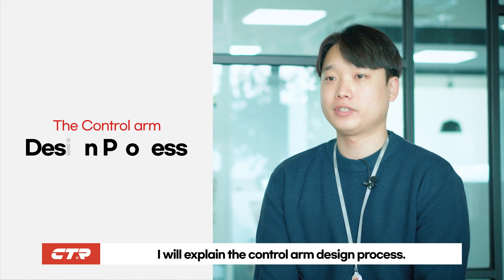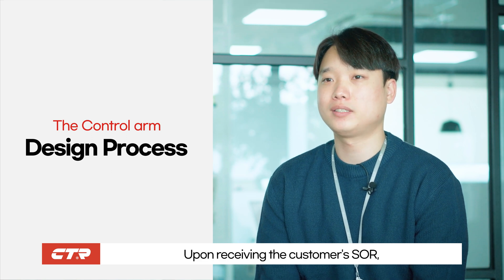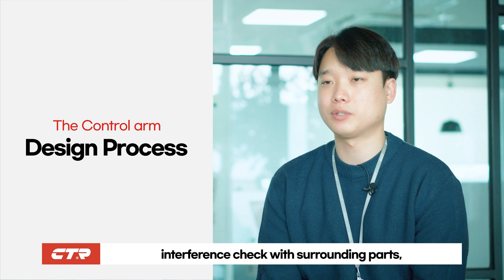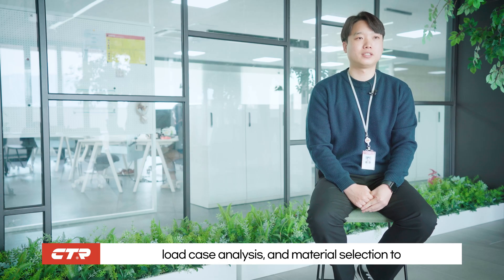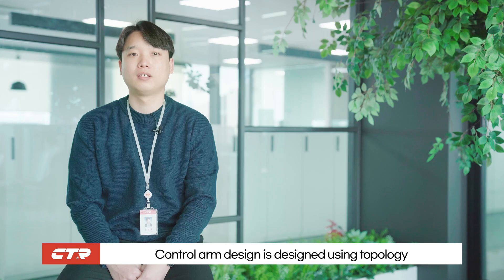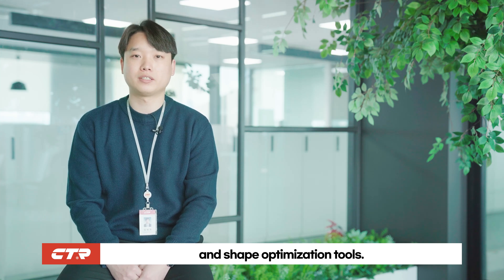I will explain the control arm design process. Upon receiving the customer's SOR, a kinematic analysis for interference check with surrounding parts, load case analysis, and material selection process to satisfy customer requirements are performed. Control arm design is carried out using topology and shape optimization tools.